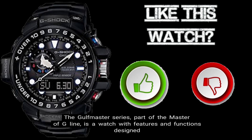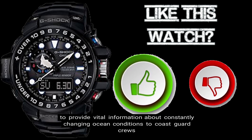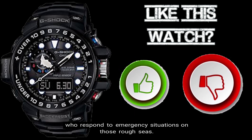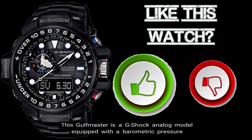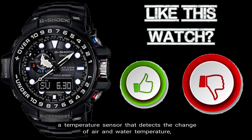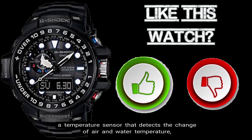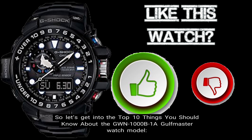The Golfmaster series, part of the Master of G line, is a watch with features and functions designed to provide vital information about constantly changing ocean conditions to Coast Guard crews who respond to emergency situations on those rough seas. This Golfmaster is a G-Shock analog model equipped with a barometric pressure sensor to predict upcoming weather changes, a temperature sensor that detects the change of air and water temperature, as well as a digital compass to determine wind and tide direction. So let's get into the Top 10 Things You Should Know About the GWN 1000B-1A Golfmaster.